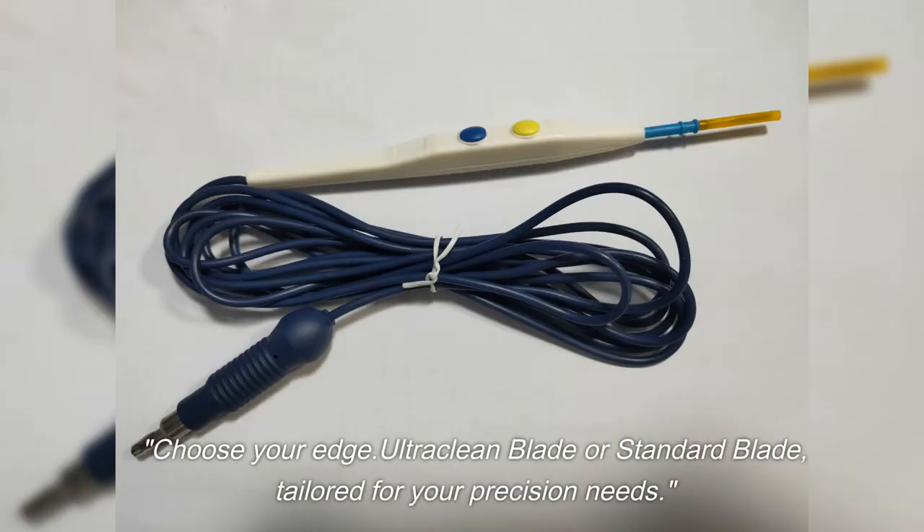Choose your edge: ultra-clean blade or standard blade, tailored for your precision needs. Ultimate innovation.